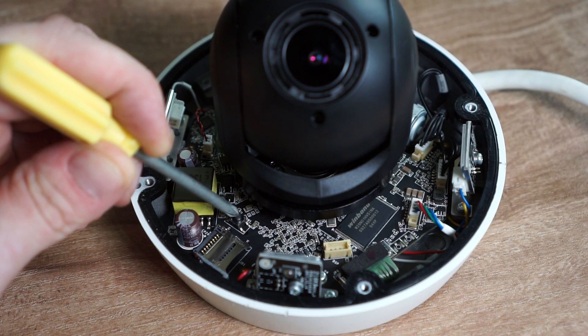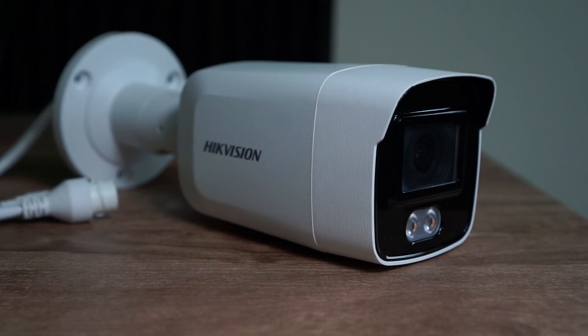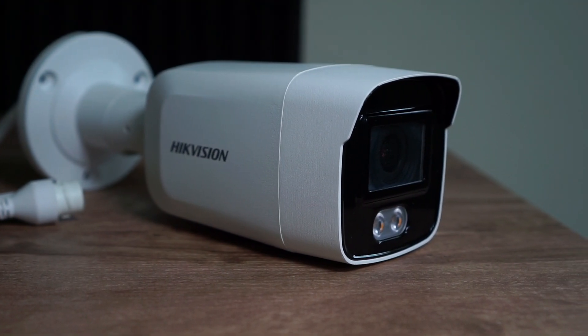As I said before, each camera is a little different. Some cameras you might only need to hold down the button for 5 seconds, while on others up to 30 seconds. For this video, I will use a HikvVision camera.